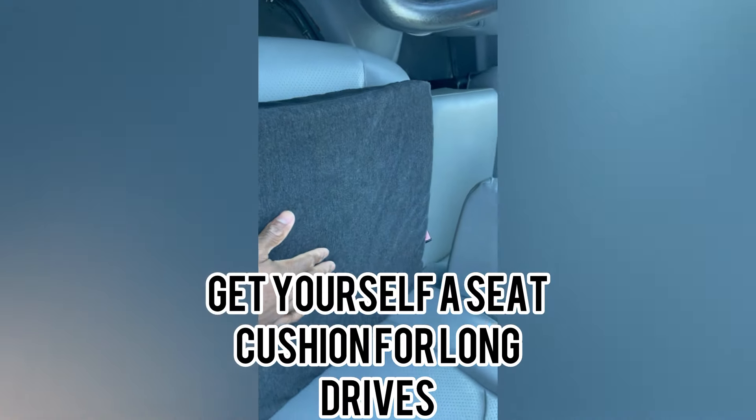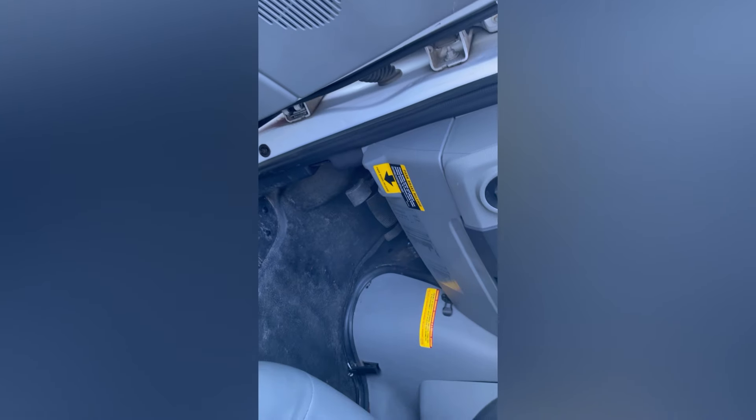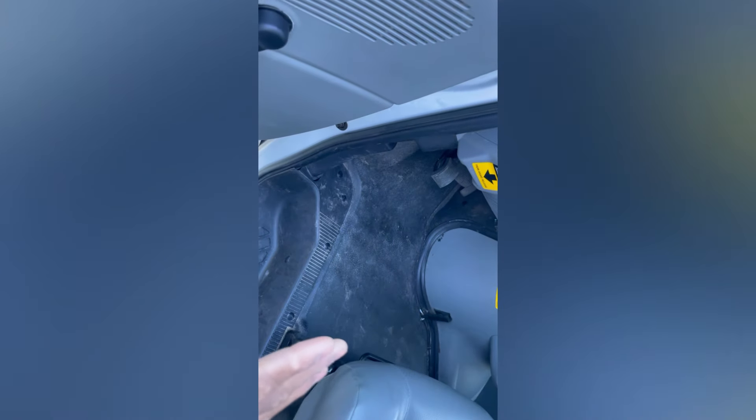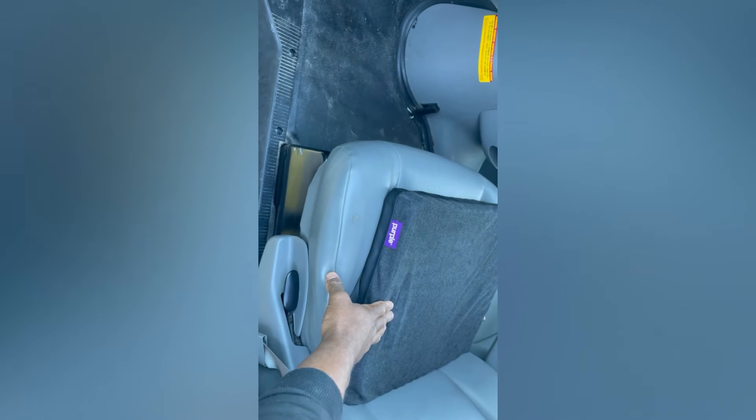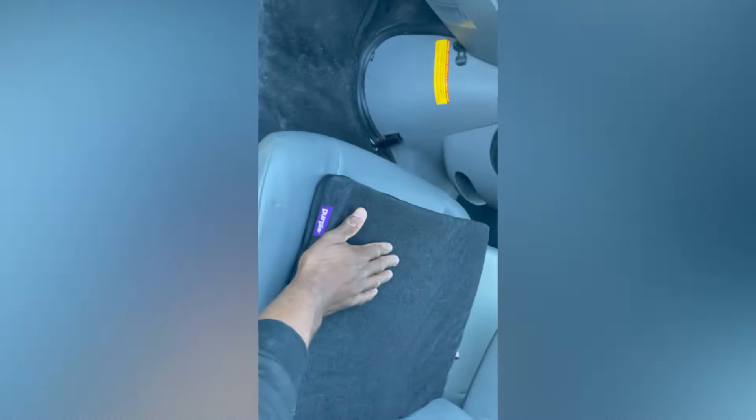are very uncomfortable, especially for a long distance trip. I've been to 15 different states, so this is crucial. I love Purple — I recommend it. I don't get paid from them, but make sure you get one.